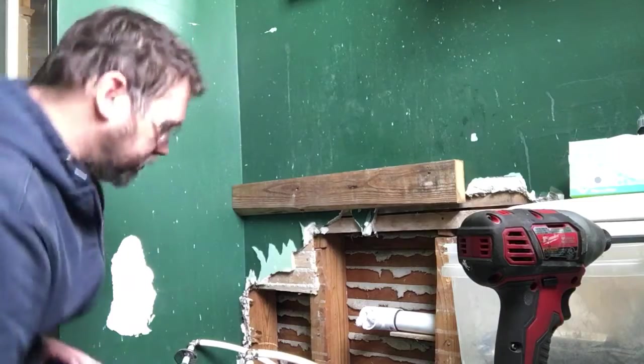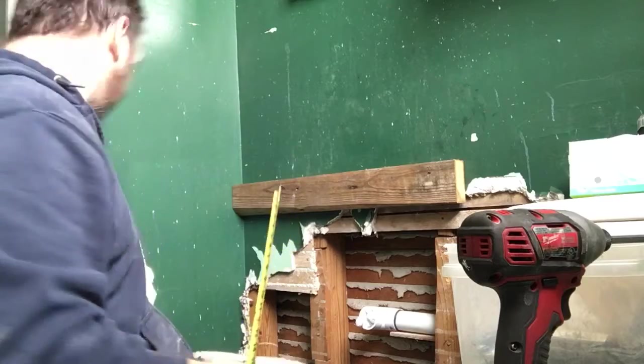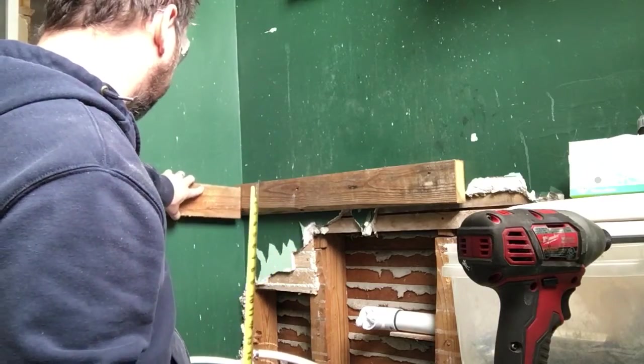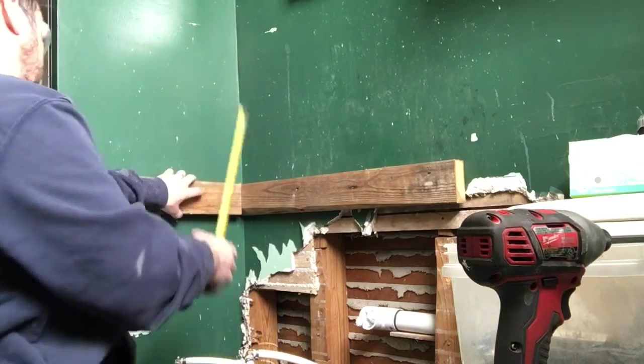All right, getting this stuff going. I bought some quarter sheets of plywood at the hardware store so I won't have to cut anything down too much, since my truck is currently broken down as well.